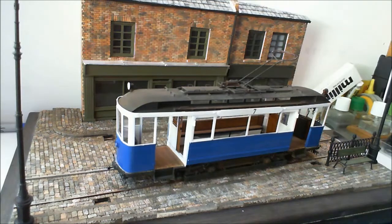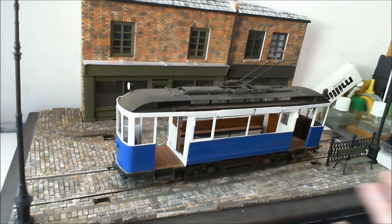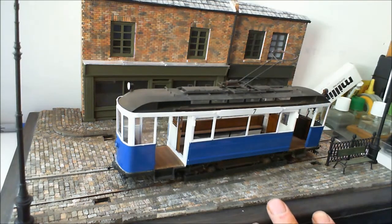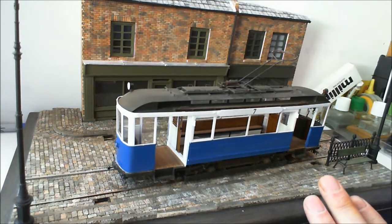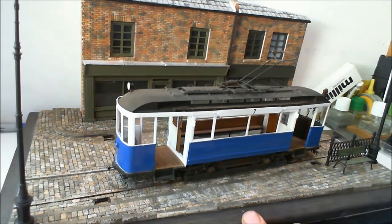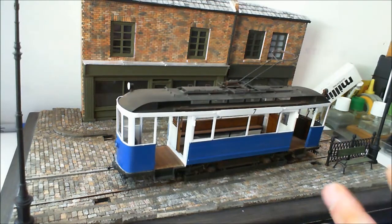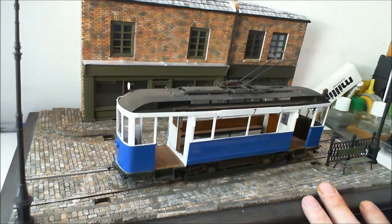The actual diorama base is completed. The brickwork and blockwork is all ready for weathering. I will be doing a couple of short videos on what I'm weathering and how I'm doing it, so you don't miss out and can see what I'm actually doing. The actual base is there really.